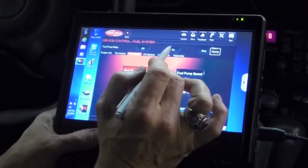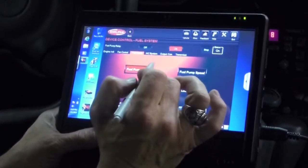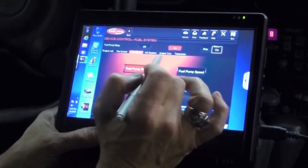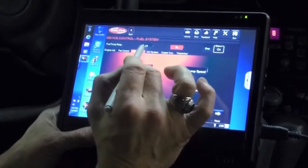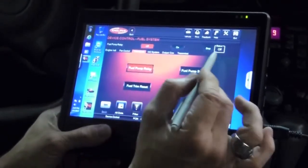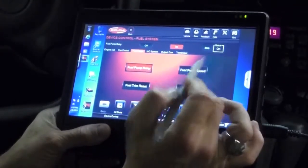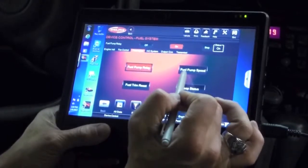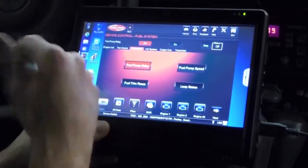If the wiring, the relay, and everything for this system are in good condition, I should hear that pump operating — and right now I can hear the pump running. I'll go ahead and select off. You can see the status indicator here; if I select on, you can hear the pump running with the status showing on, and then we'll turn it off again.